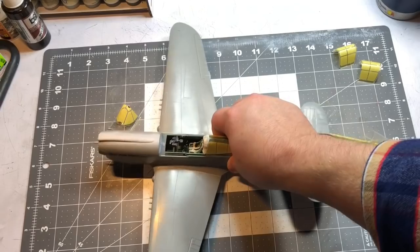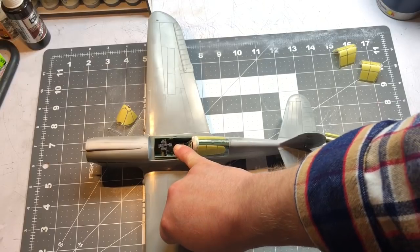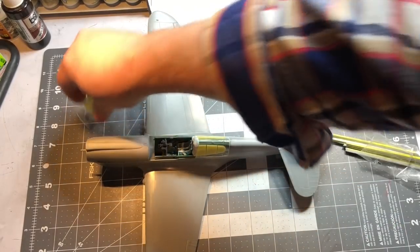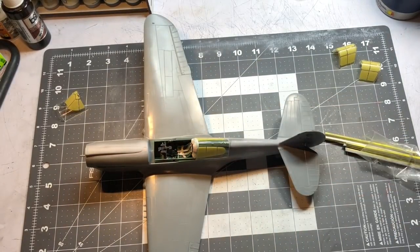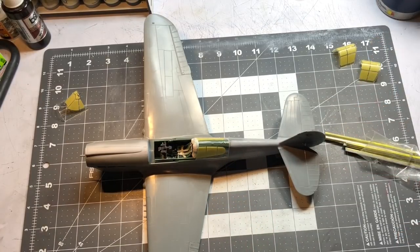I'll do my best, and when I prime it I'll be able to come back and fix any errors. This should be pretty close to getting primer on. Don't let me forget to put in the little gun sight — the little glass piece that goes in here. I always seem to forget that. I'll have to put that in before I close this up; I'm using a piece of photo etch for that. Then we'll come back and look at it before I get primer on.